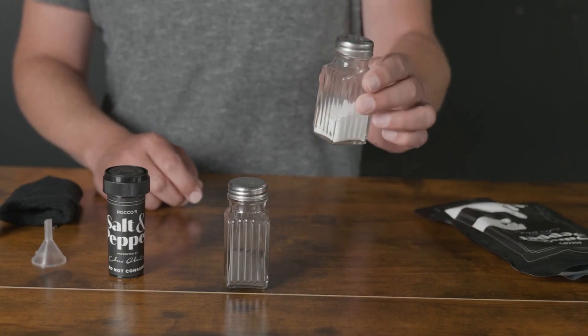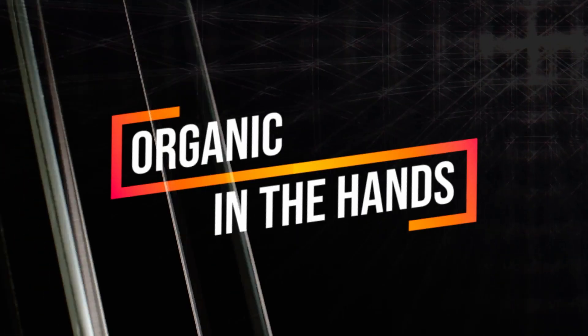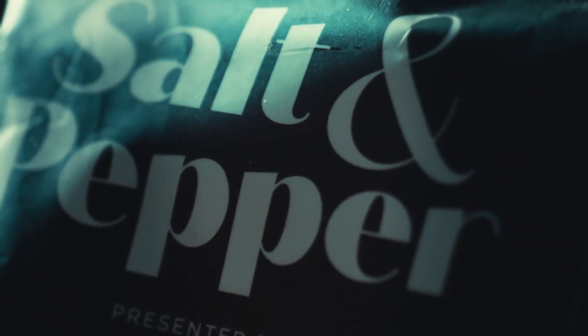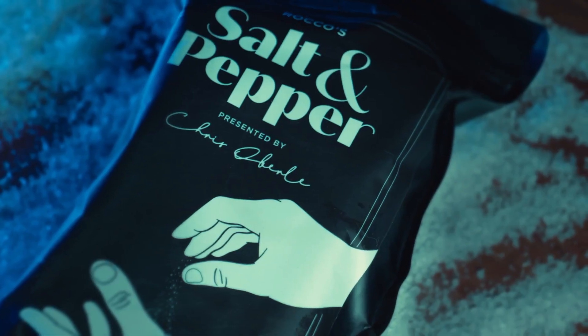This package comes with all the necessary tools to produce an organic, in-the-hands trick that is easy enough for even a complete beginner. Rocco's Salt and Pepper.